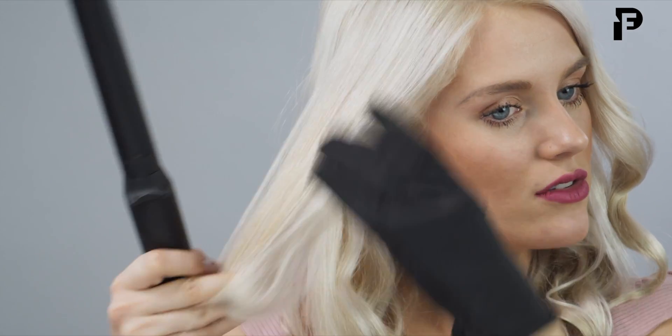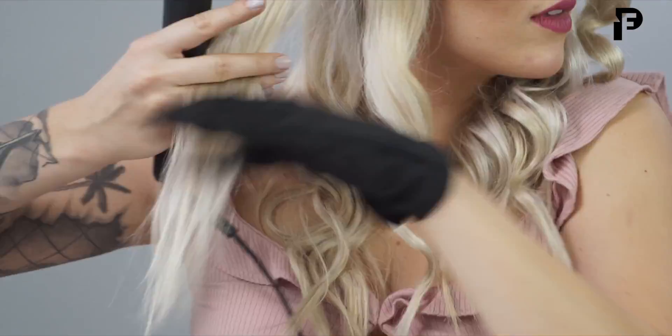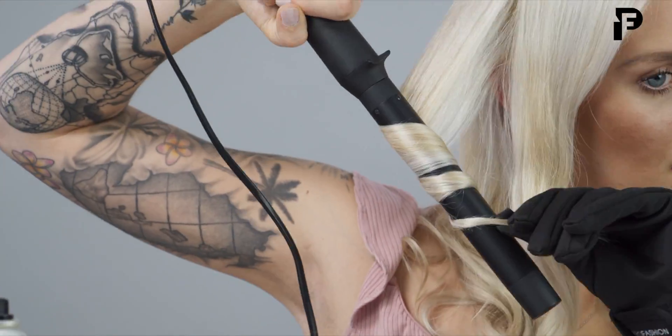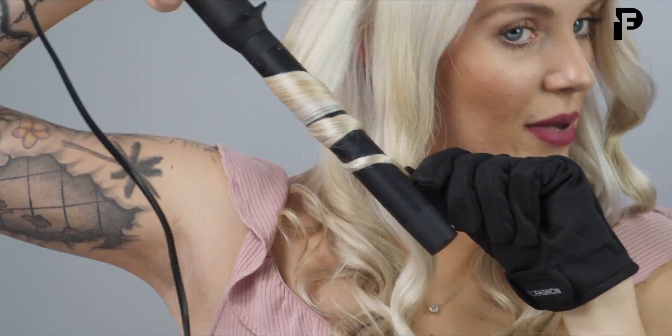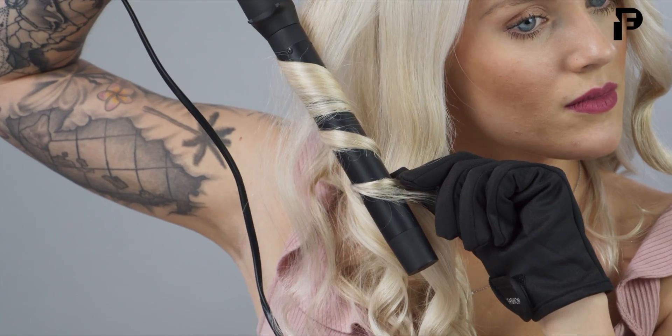Just double checking that section, making sure that I've gotten all that hair before I move over to the other side. And now we're going to move over to this side of my head.